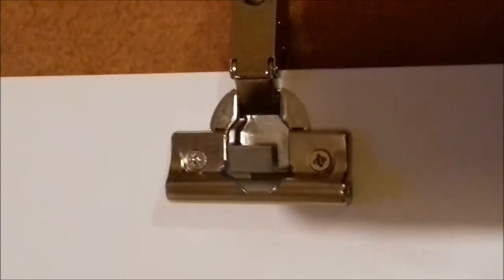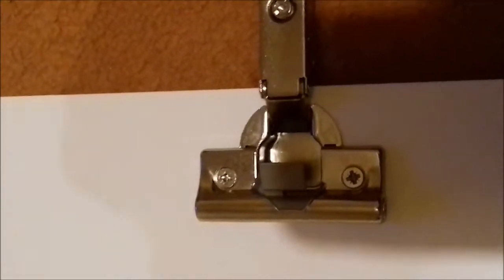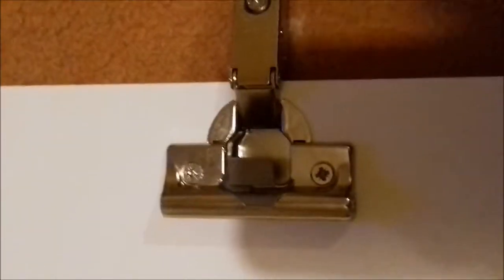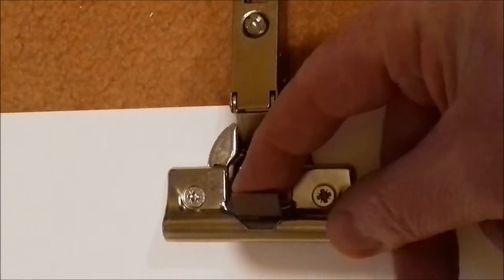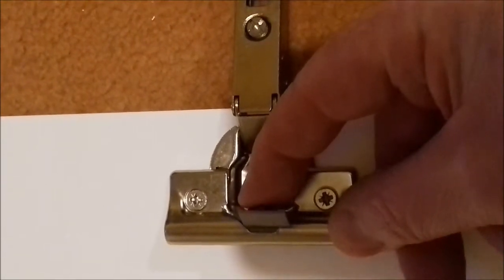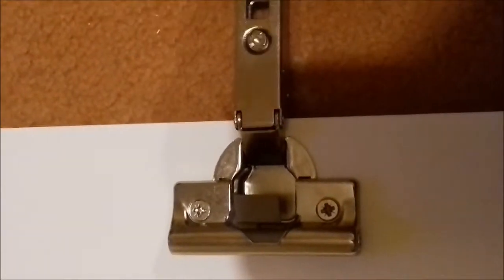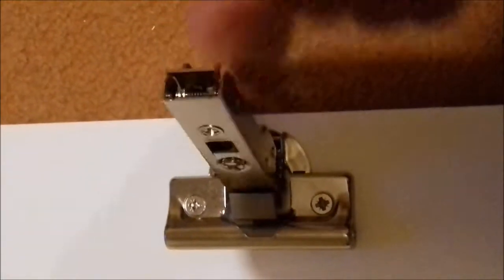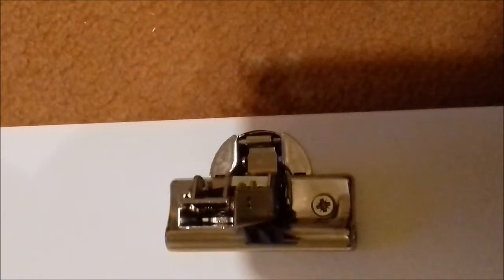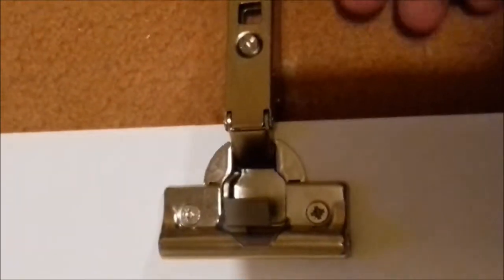Just doing a quick video on these soft-close kitchen cabinet hinges. I've never fitted these before so always wondered how they work. This one appears to be this little section in the middle — I'm assuming it must be spring-loaded, so you close the hinge and it hits that last bit, that's the point where it slows down. Quite clever.